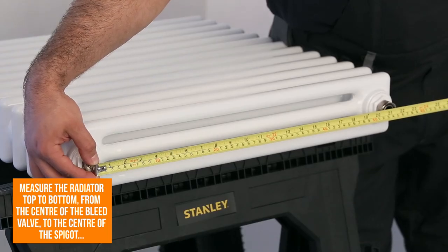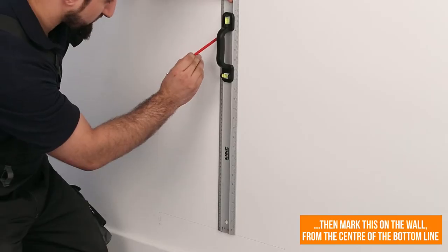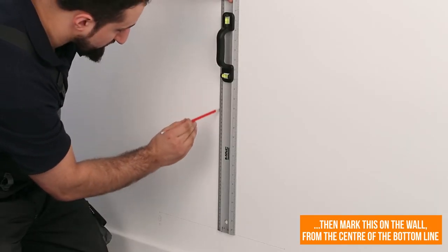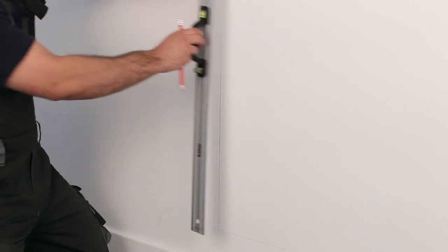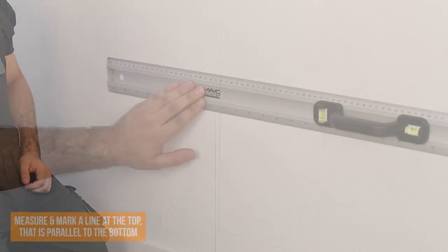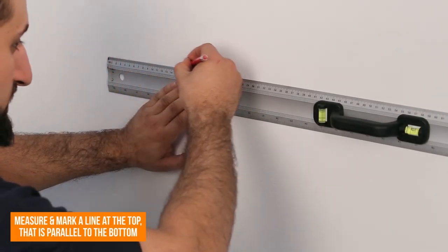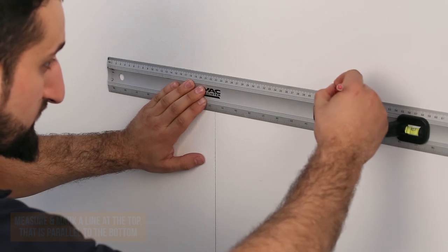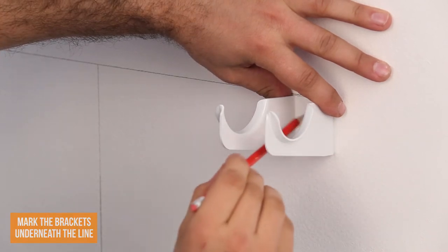Measure the column designer radiator top to bottom from the centre of the bleed valve to the centre of the spigot, and then mount this on the wall from the centre of the bottom line. Measure and mark a line at the top which is parallel to the bottom — this is where your top brackets will be situated. As with the bottom set, place the top of the bracket below the line and mark the holes ready to be fixed.